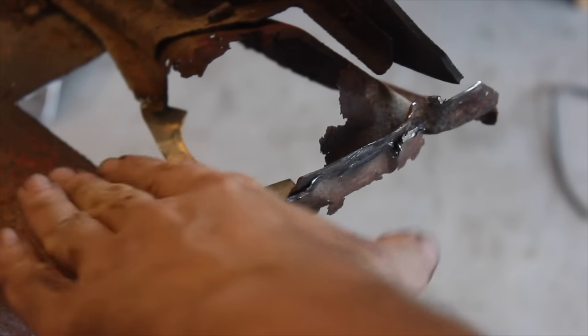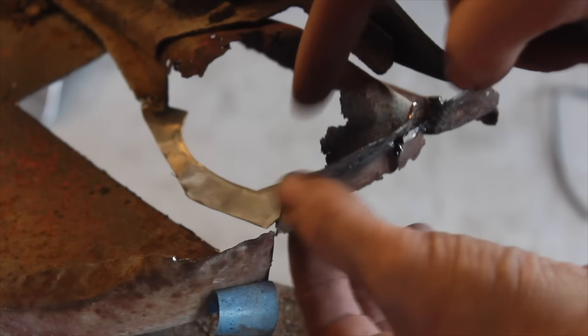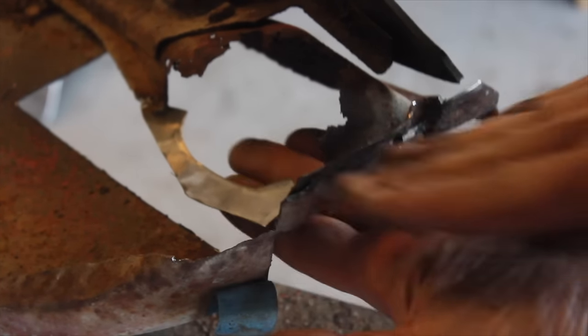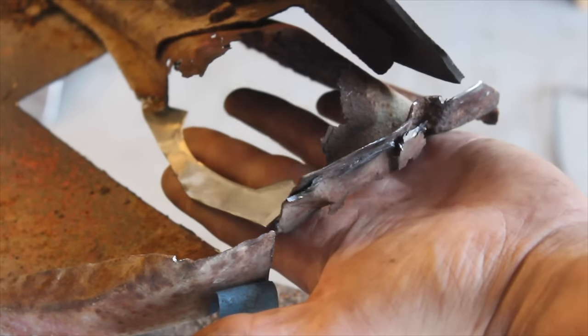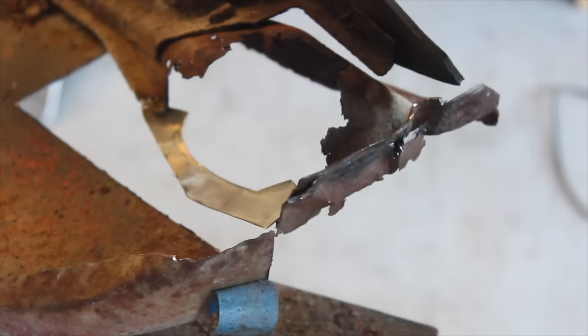I'm kind of doing this in different dimensions. First I'm going to build the base layer — I need something to connect this to, so I'm going to cut this piece out and get the floor of this. Then I'm going to come up with the walls and then hopefully do the tops.